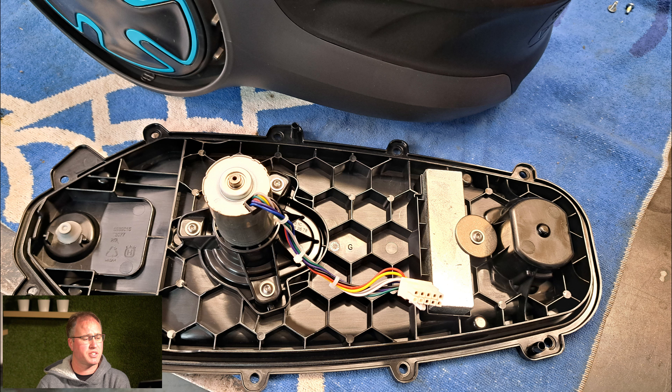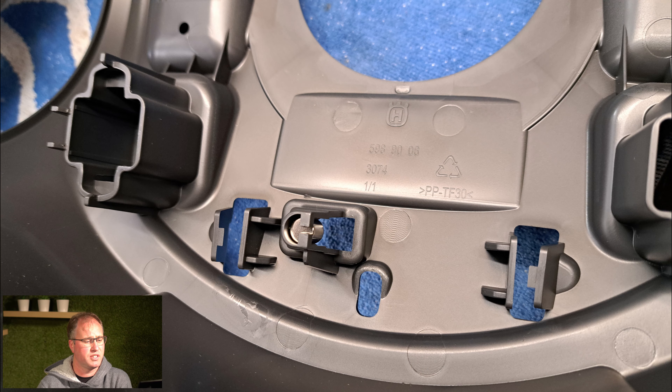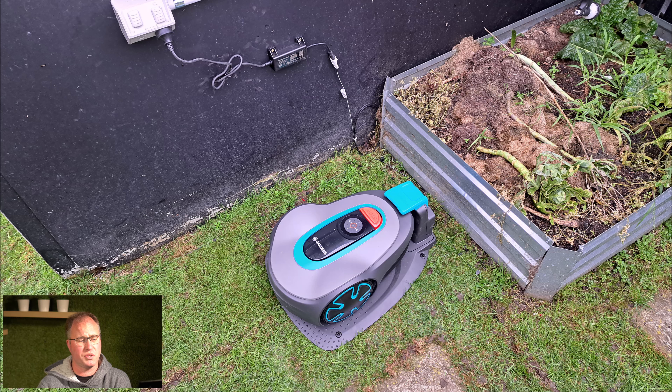The honeycomb structure is becoming quite popular amongst the automowers Husqvarna produces and Gardena. It's going to give it a lot more rigidity — the honeycomb is the strongest shape in nature. Wheel motors there, pretty basic stuff. And on here we've got the front lift sensor. There are no bump sensors on this unit — it's going to measure its bump resistance with its wheel motors and charge plate.